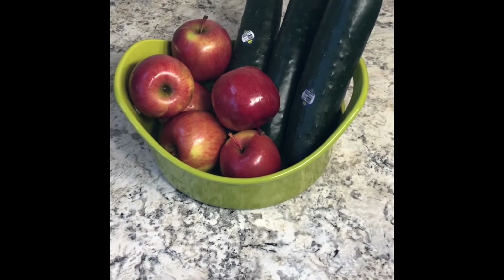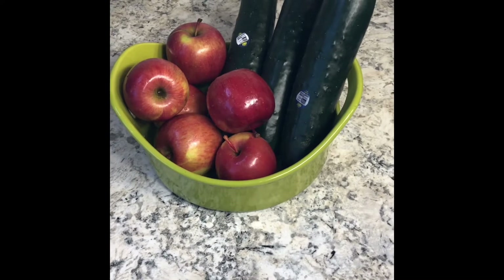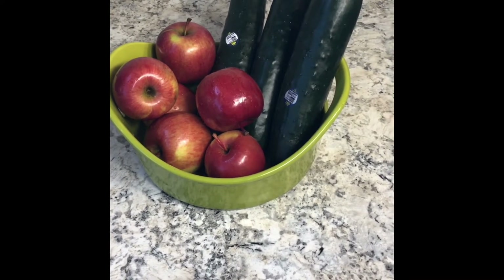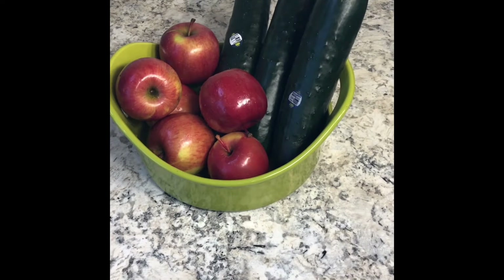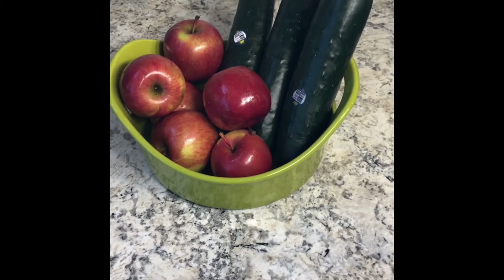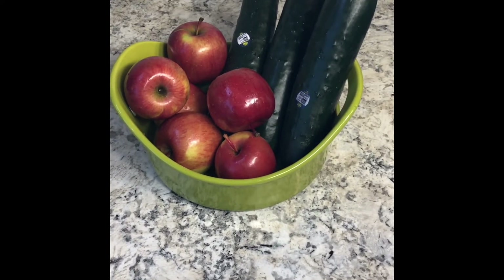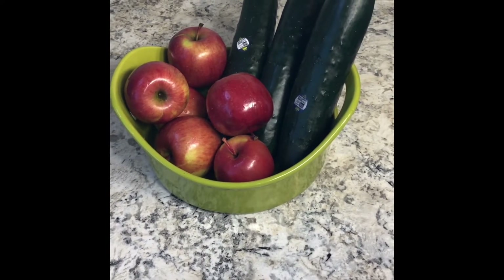So here we have it — just the two simple ingredients: apples and cucumbers. I find this is the best combination to use if you are new to juicing. As a beginner, you do not want to add a whole lot of ingredients because a lot of fruits and veggies don't mesh well together, so I like to keep it very basic and simple — stick to two to three ingredients.